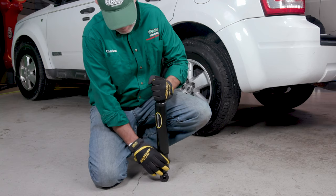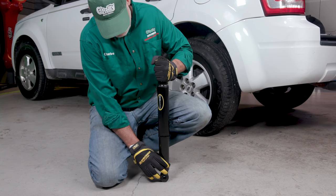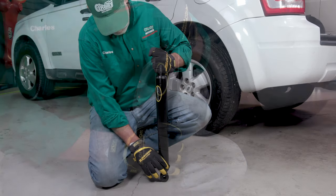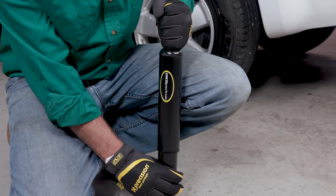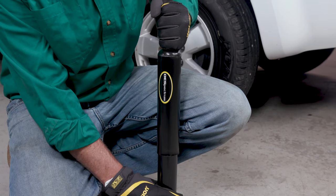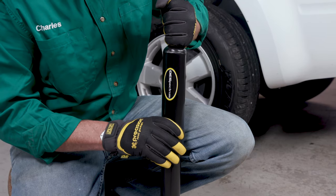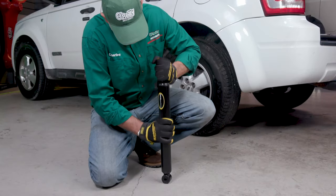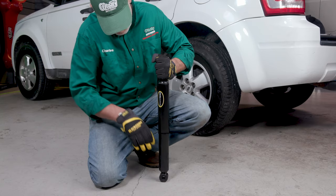Before installation, it's a good idea to prime the shock absorber by fully compressing and letting it extend on its own four to five times. This will ensure that the gas and oil are in the proper position inside the shock and can help prevent unwanted noise when you start driving with the new shocks in place. Be sure to have the shock upright with the dust boot or metal shield at the top when priming and when installing.